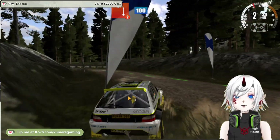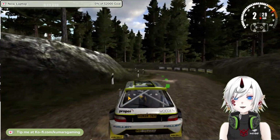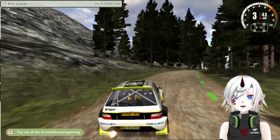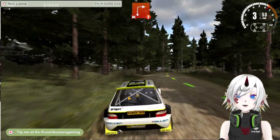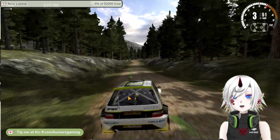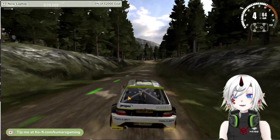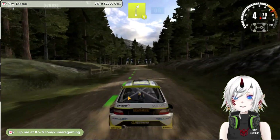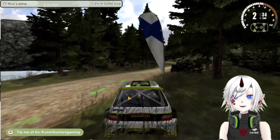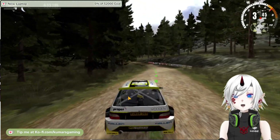So what do I think of Rush Rally 3? Well, I have to say I'm impressed. This game is a blast to play and it delivers on its promise of console quality rally. The gameplay is smooth and responsive, the physics are realistic and challenging, and the variety of stages and cars is impressive. The game is not easy though, and you will need to practice a lot to master the different terrains and weather conditions.